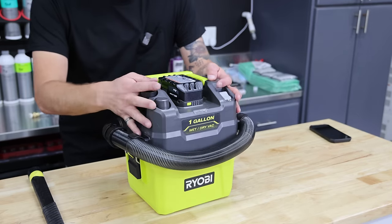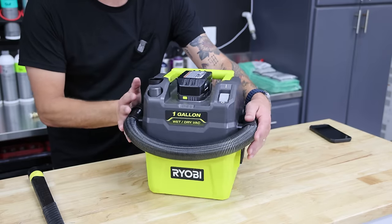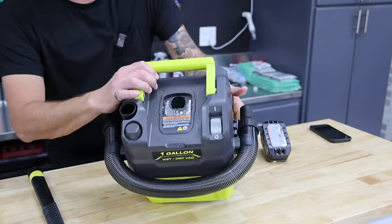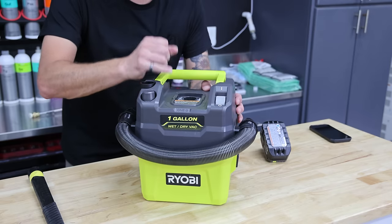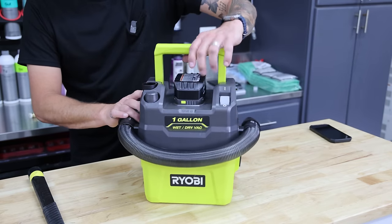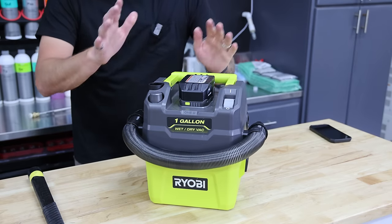As you guys can see, this thing comes in a really nice compact little footprint. The battery goes right on top here, super easy. And then it has a handle that flips up and down, so it's really nice and easy to carry. Even when the battery is installed, still no problem.